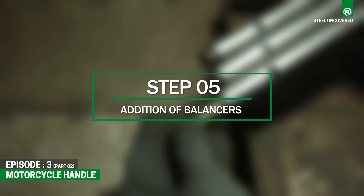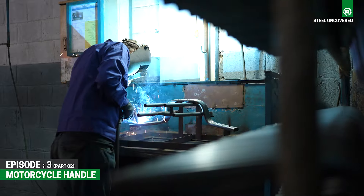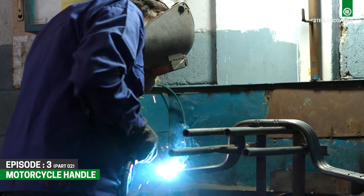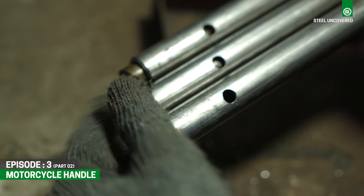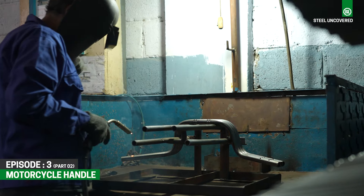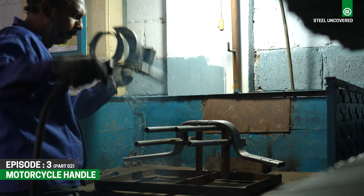Step 5: Addition of Balancers. Handlebar balancers are installed and welded at the ends of the handlebars. They reduce the vibrations felt through the handlebars, ensuring a smoother ride. And in case of a bike drop or crash, they help protect the ends of the handlebars.